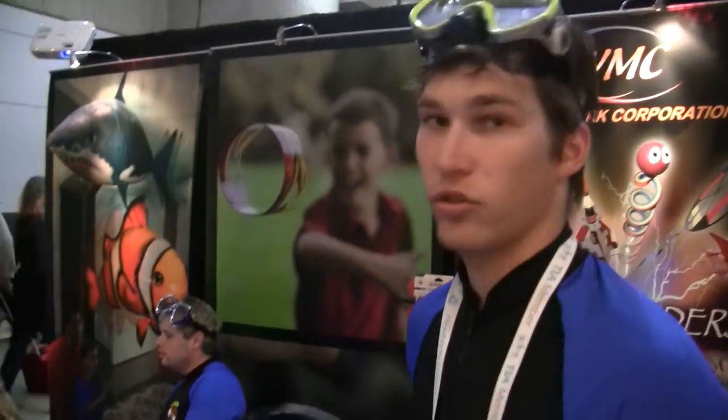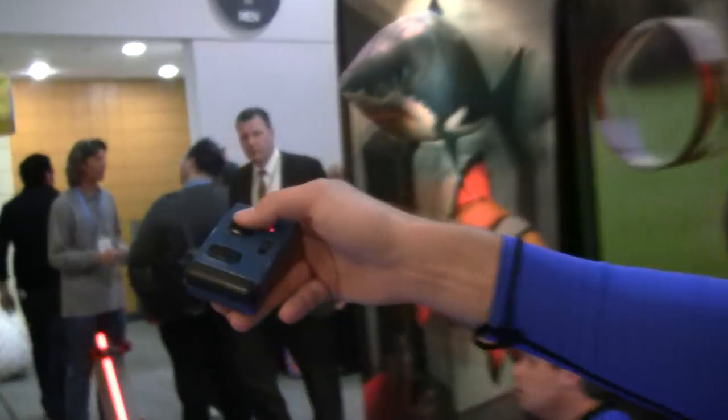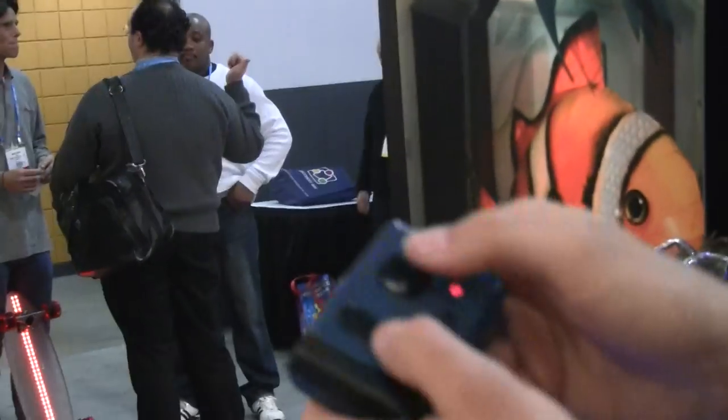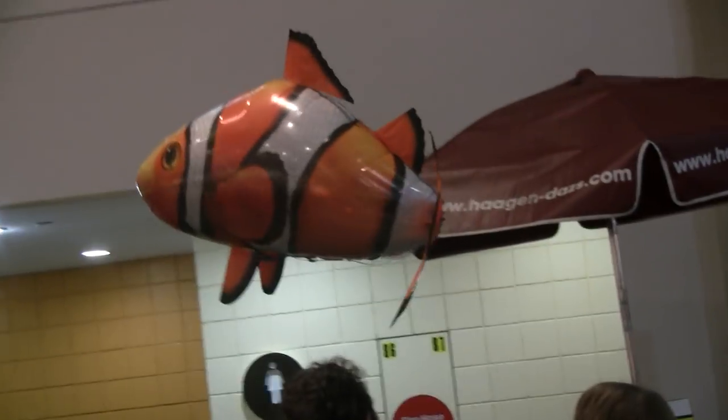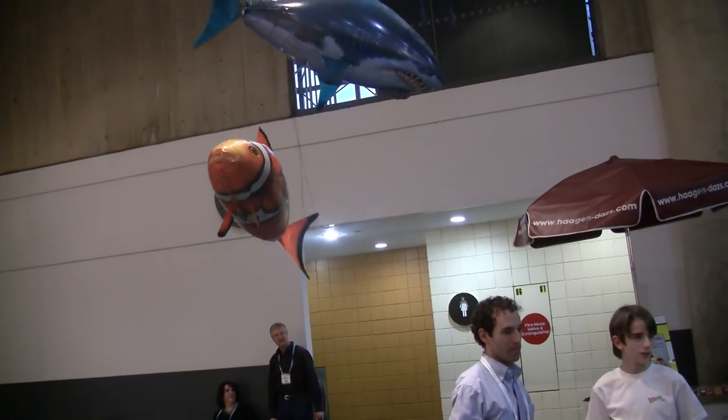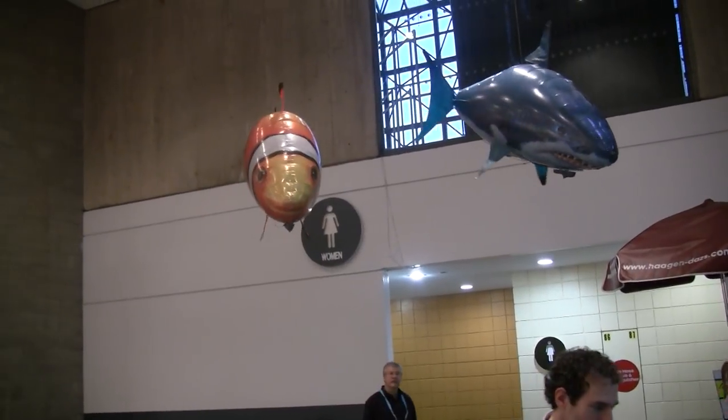How are you controlling them? So if they're remote controlled, I can control the tail fin — make them go left, right, forward, or I can make them climb up or dive down. They're very maneuverable. They can fly inside a normal house, no problem.